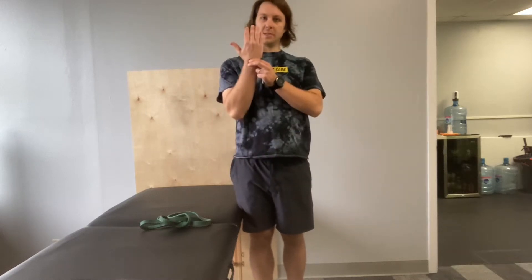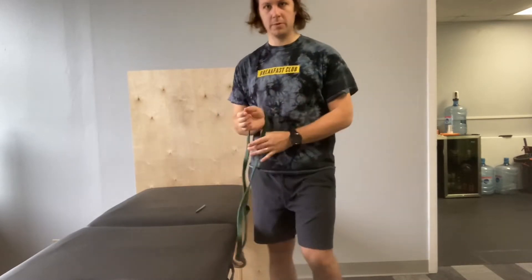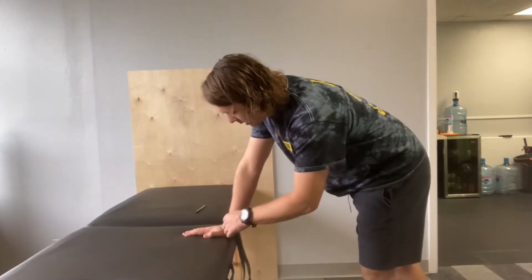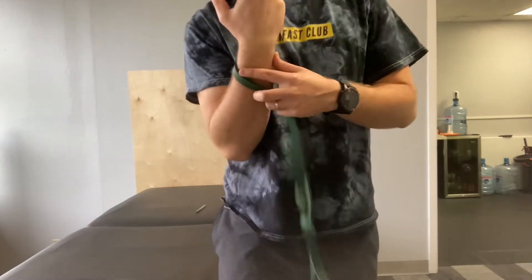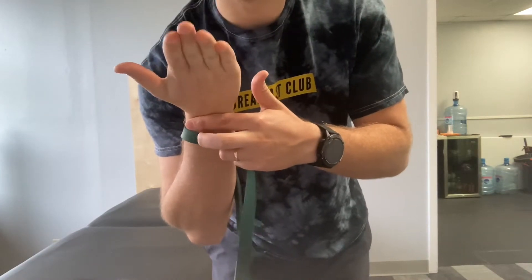Alright, this is an exercise to mobilize your wrist. You can use a band or you can use your opposite hand, whatever is easiest for you. If you are using a band, what you want to do is stick that band right at the wrist crease, right here where it bends.